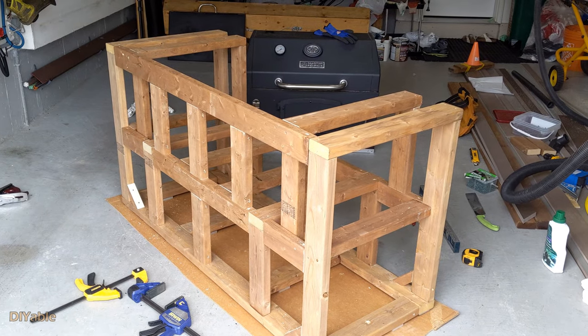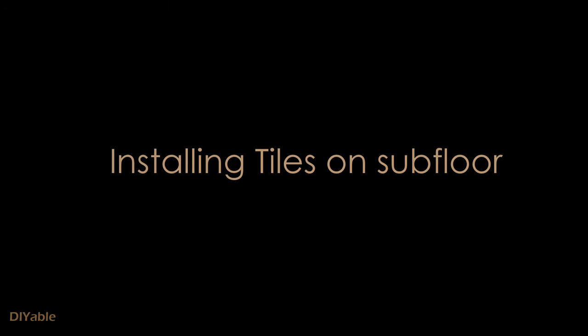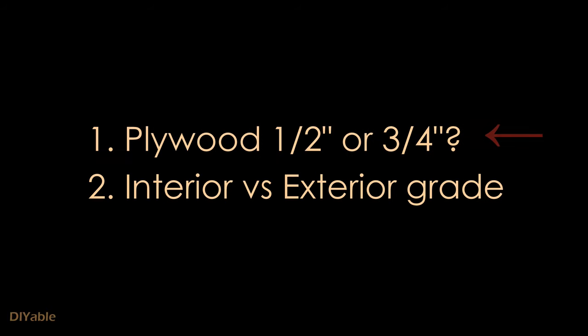If you have done tiles inside your house before, you know the subfloor is either plywood or OSB. For anything you need to walk on, you need three-quarter inch plywood. However, for a barbecue station there is no traffic, so half an inch is more than enough. Forget about OSB. At your local hardware store there are two types of plywood: interior grade and exterior. For this project, you do need exterior.